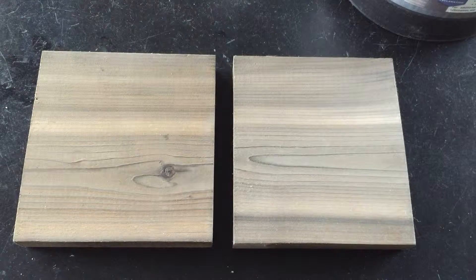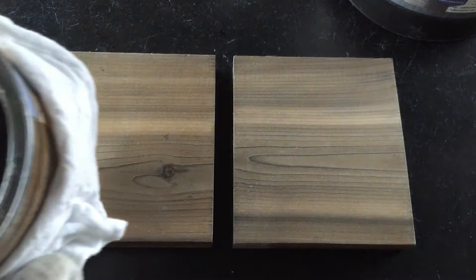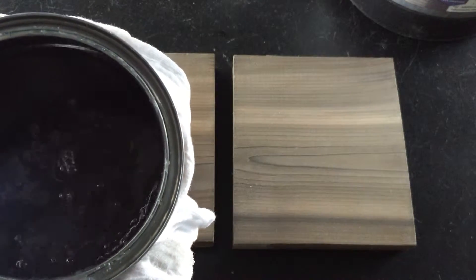What we have before us is some red cedar that's already been stained with our products, and I'm going to show you how you can apply the maintenance oil. This is the maintenance oil.